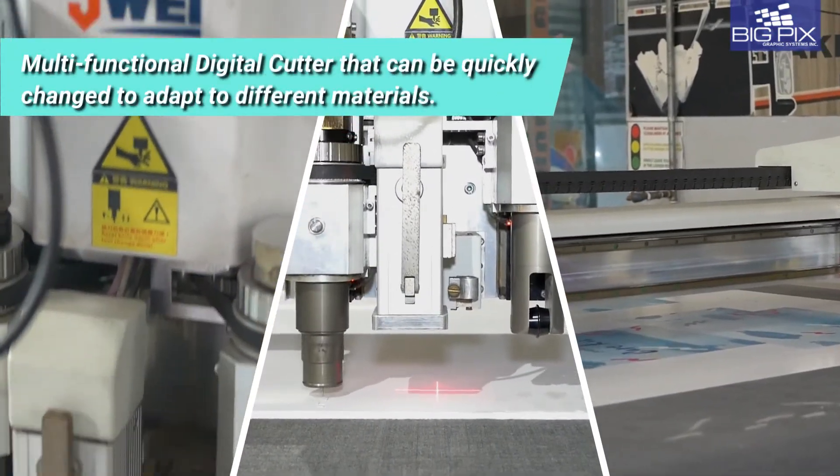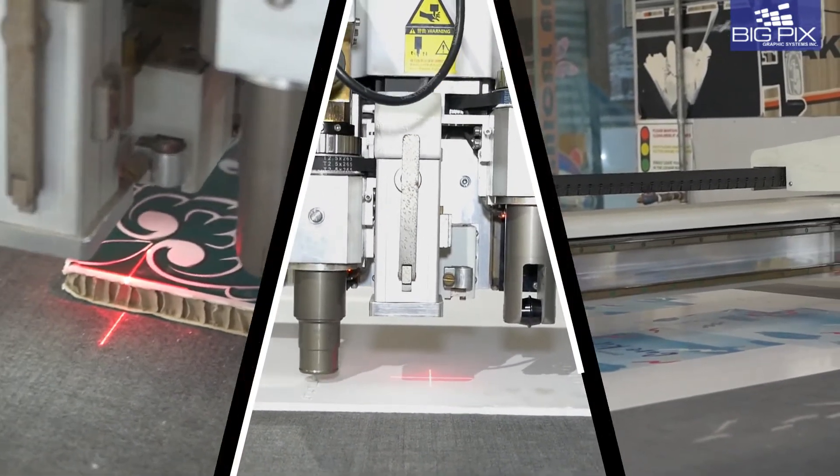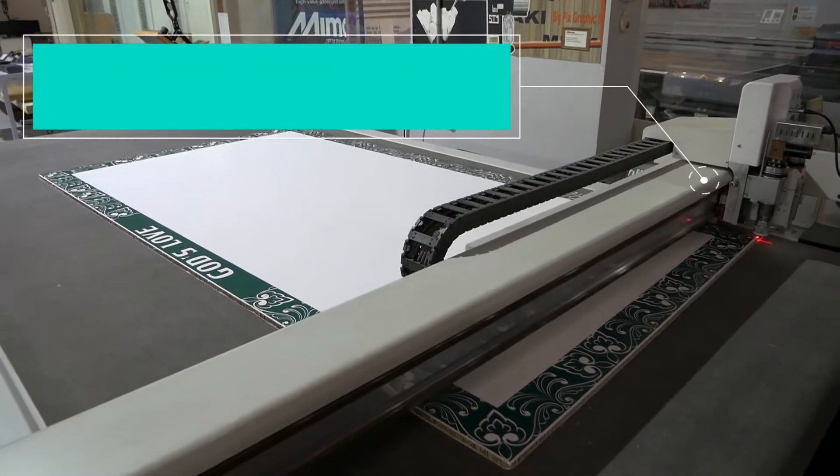A multifunctional digital cutter that can be quickly changed to adapt to different materials. Anti-collision and built-in auto-sensing devices ensure the safety of the CB-Series digital cutter.